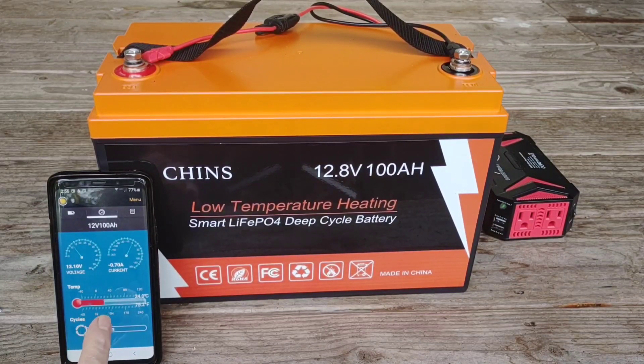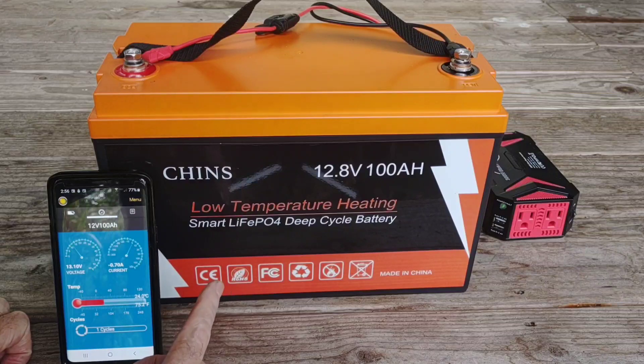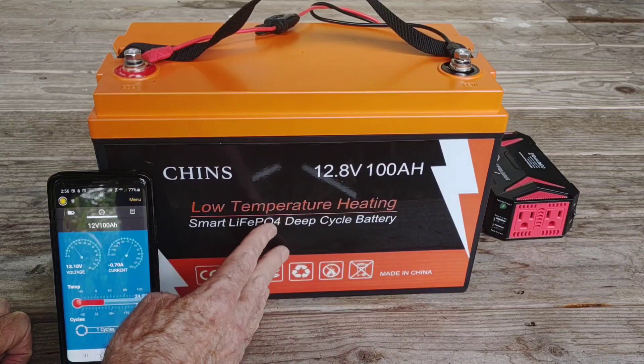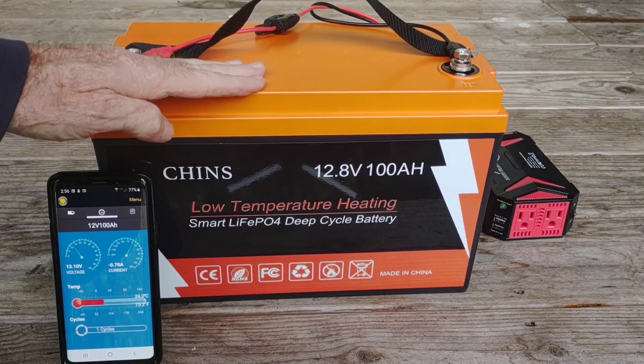Where I live here in the tropics, I don't really have to be too concerned about the low temperature heating feature — unless I was to go camping at higher elevation and take this battery, which is always a possibility. Then I'd never have to worry about the ambient temperature because this battery is going to take care of itself.